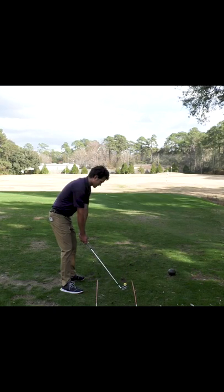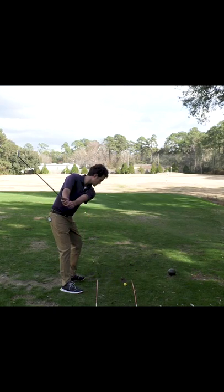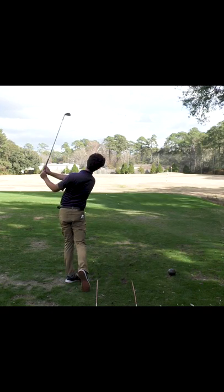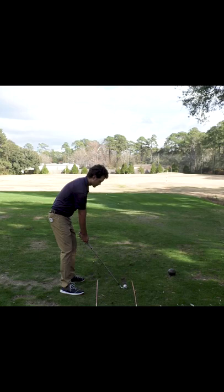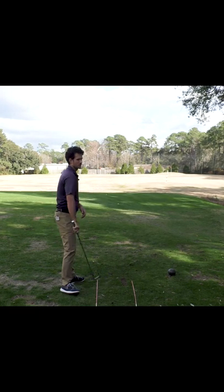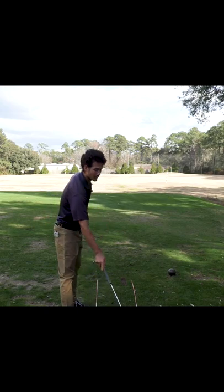I'm not swinging full because you need to get this built into your swing, especially if you've been very active with your hands. After you've done a few of these really slow ones with quiet hands, you see the ball starting at your target, maybe even drawing a little bit.